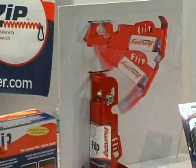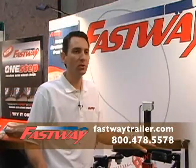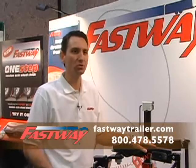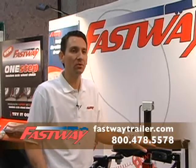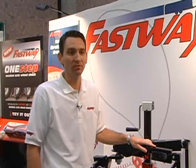Products to make your trailering life easier — that's Fastway's goal. Our products are new and innovative and they really don't have anything else like them. They're so unique and so simple, there's not anything else really like them here at the show that I've been able to find.